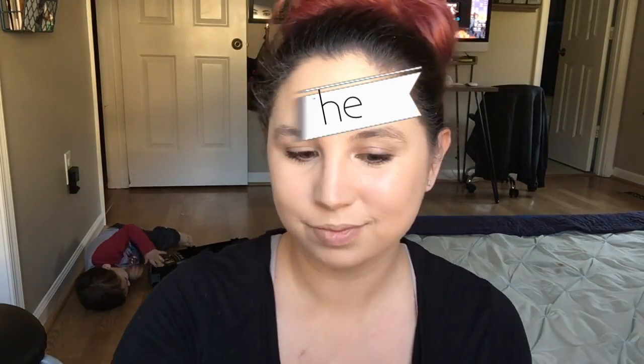Hey guys, welcome back to the Glam Bar Girls. This is Carmen, and today I'm just going to do a quick video on highlighting and contouring.